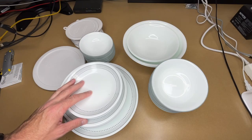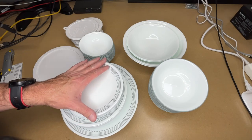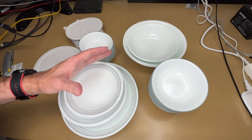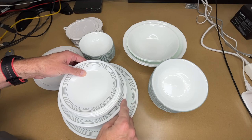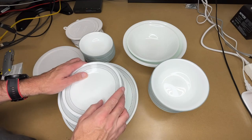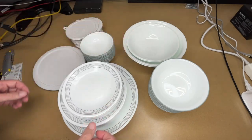So that's the Corel Vitrelle 78-piece dinnerware set for 12 in the Mystic Gray style. This is replacing some older Corel dishes that are over 20 years old — we didn't break a single one in that time span. Previously we had large plates, medium plates, and bowls. Now we're adding small plates, small bowls, and serving bowls.